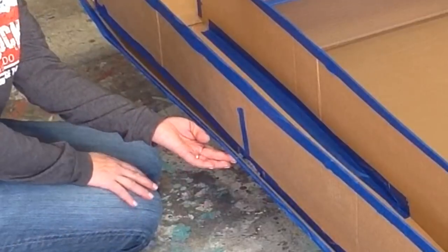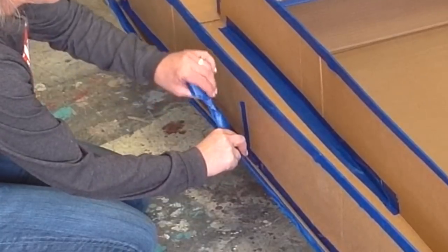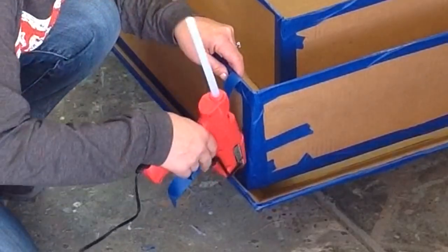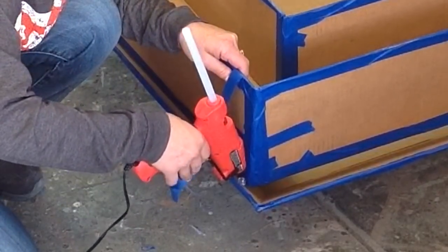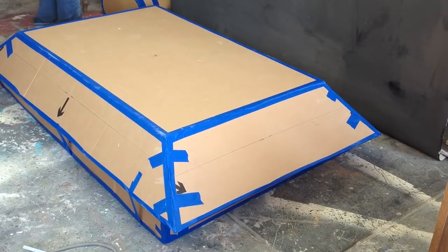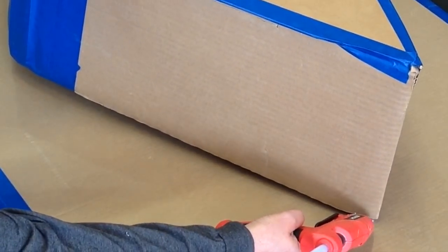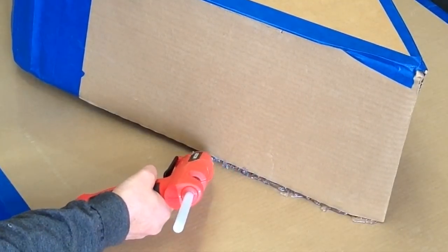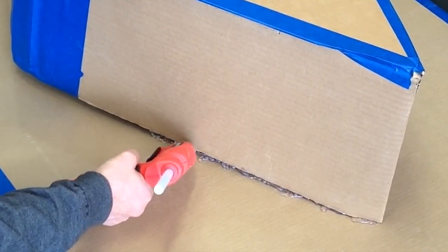I flipped it upside down and I want this dome to be attached really well, so I'm going to go ahead and attach it with the glue and then tape it so that I don't have to sit there and hold it while it dries. All right, it's time to start attaching all our tiers on.